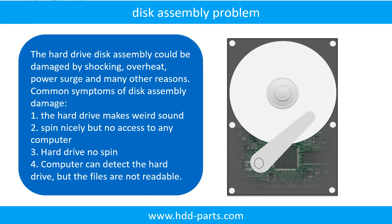If the hard drive disk assembly is damaged, we can do disk data recovery. The common symptoms of hard drive disk assembly failure are: the hard drive makes a weird sound; it spins nicely but no computer can access it; or the hard drive does not spin. If the storage is configured as mirrored hard drives, you can take the bad hard drive out, put in a same-size or bigger hard drive, and the storage will mirror data to the new hard drive automatically. If this doesn't work, both mirrored hard drives may be damaged, or the storage was configured as RAID 0.